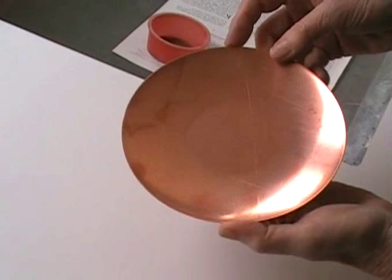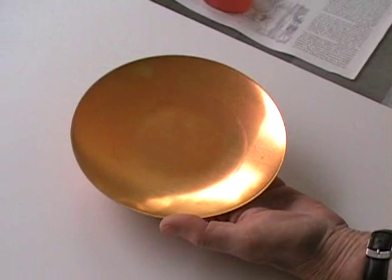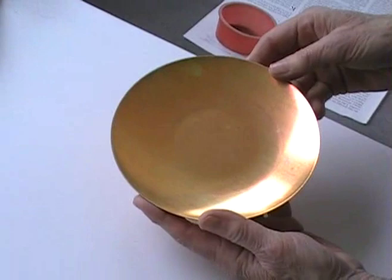This is a 6-inch copper plate as I get it from the manufacturer, and that's what we're going to be working on with the enamel. I've treated it, put it in the kiln briefly, long enough to burn off any grease from my fingerprints or any grease from the manufacturing process. So you start with a cleaned piece of copper like that. You can see that it has changed color slightly.